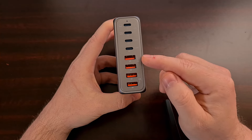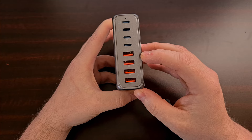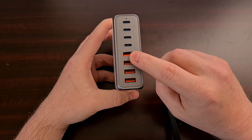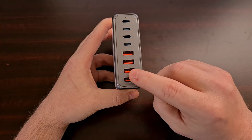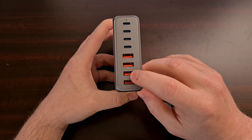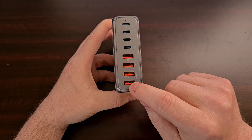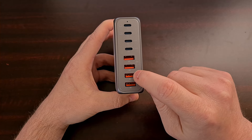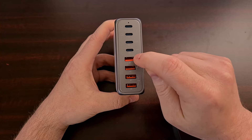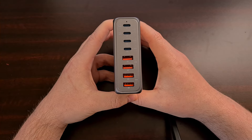These pairs of ports actually share the 18-watt output. So if you have two devices in a pair and both of them are drawing the max they're able to, then you'll see one charging at 9 watts and the other charging at 9 watts — and the same for the other pair as well. If you just have one plugged in to one of these pairs, then it can get that full 18-watt charge.